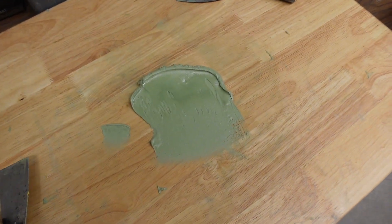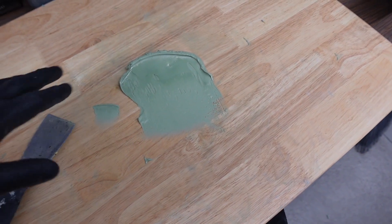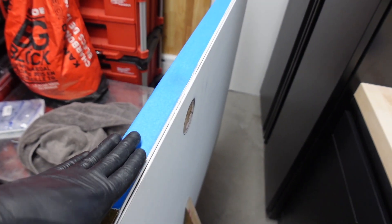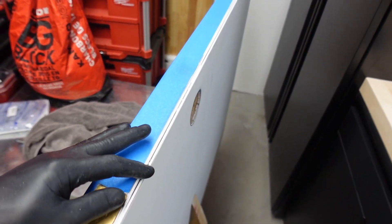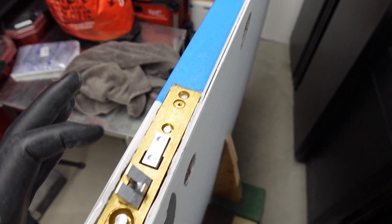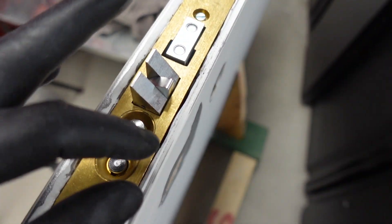Hey everyone, welcome back to the channel. Today we're back working on this door but on the other side. I've mixed the fairing compound off-camera, and we're going to be doing the same thing we did on the other side — filling this gap straight through. I took the trick of putting tape straight across the door so I only have to sand where the edge is.